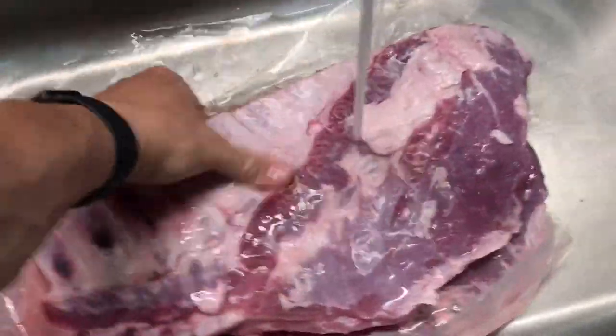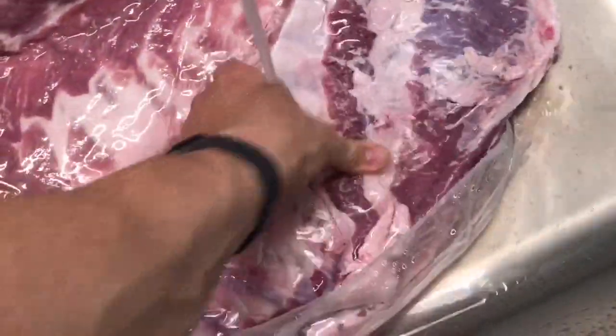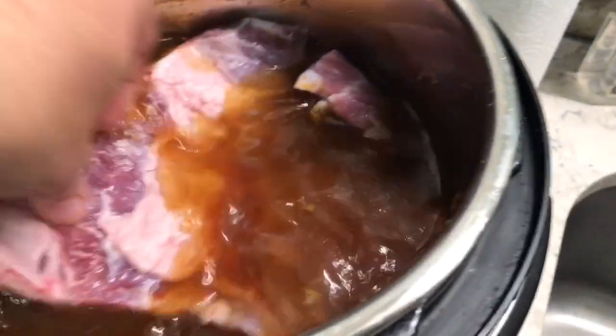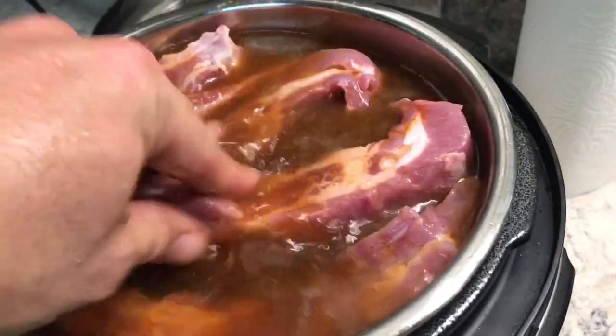We thawed it — looks like it's not completely thawed but I guess it's okay. We're gonna cut this all up and put it in the pressure cooker. We cut it up so it fits in, and there's a max line so we want to make sure it doesn't go beyond that. Set them up like that — no problem getting them all in.